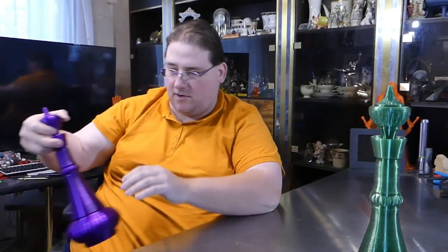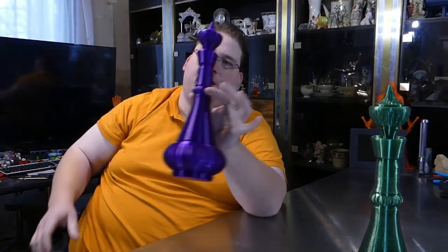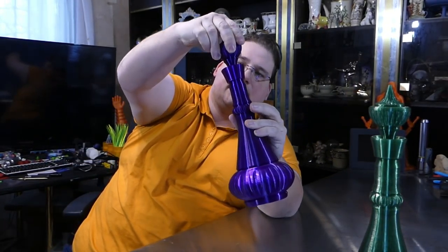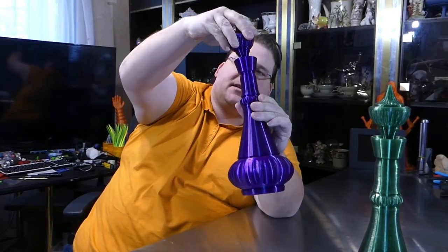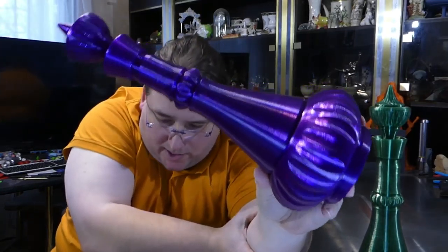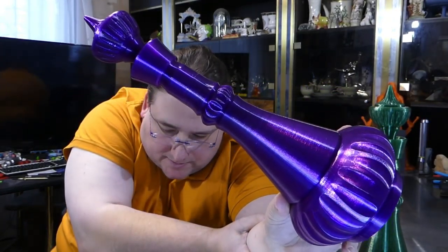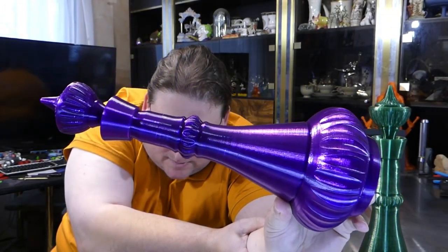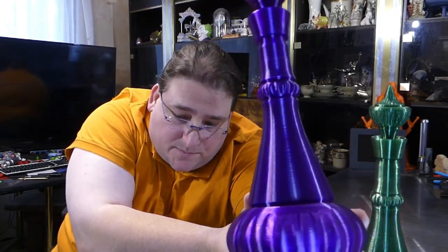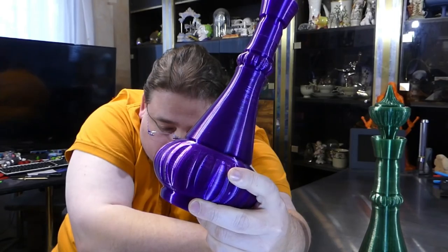That's the bottle from the original series. When the show switched to color, as you're probably aware, they switched to a purple bottle. So I printed one in purple — 3DRax Purple Haze. Same thing: the top opens. Very, very cool. He did such a beautiful job designing this; it's truly stunning.